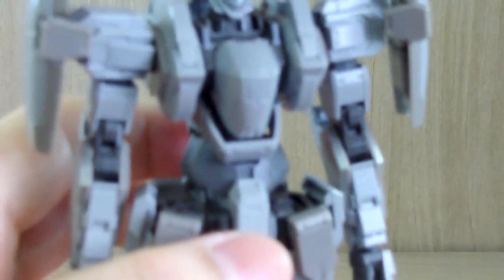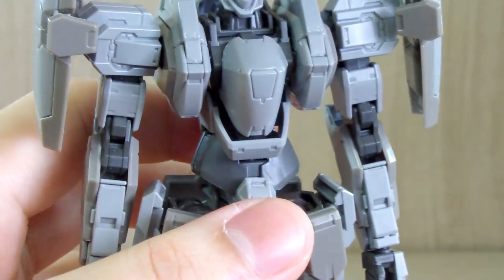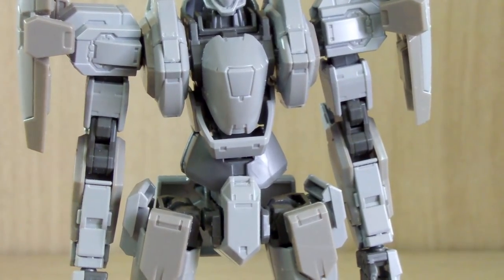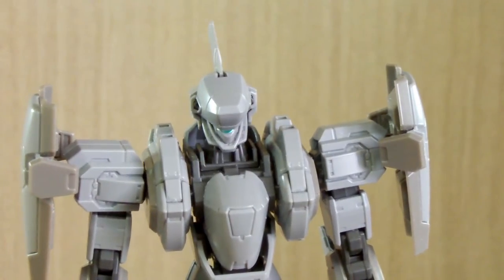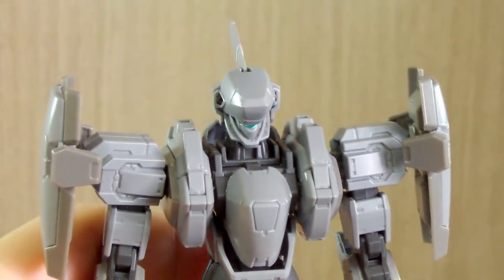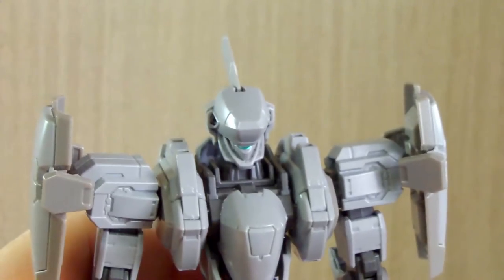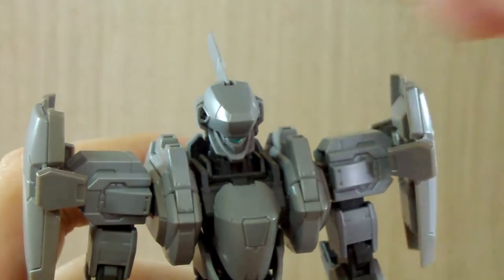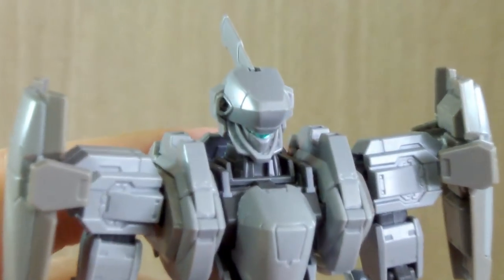Now with the articulation — build-level wise, this kit is kind of like a really advanced high-grade, or somewhere between an HG and an RG. This thing does not come with pre-built inner frames, but despite that, the kit is stiff in many ways — to the point where you might have trouble making it stand on its own properly. I'm having that issue.